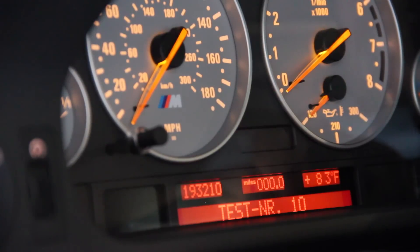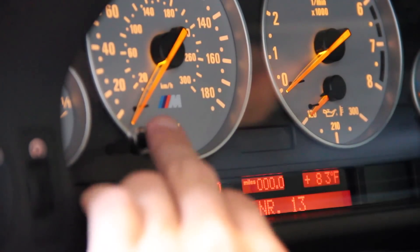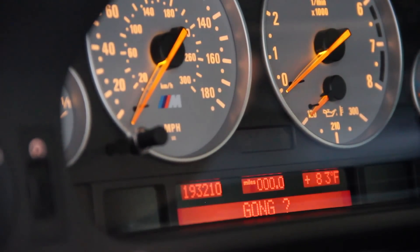Another test is number 13. We navigate to 13, execute, it will say 'gong,' execute again, and it actually sends all of the signals down to the speaker in the driver's footwell and asks it to make all the noises it possibly can. That is test number 13.